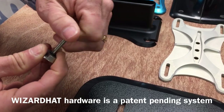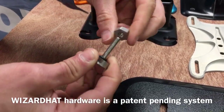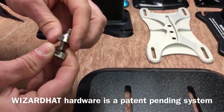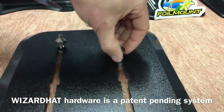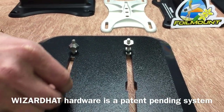We all have the same issue out there. You show up to the beach, you forget some hardware, maybe you have the wrong hardware for the foil you're riding that day, maybe you're missing just one of them. It's hard to keep all the different hardware straight for all the boards and foils you may have. With the Wizard Hat there is just one set of hardware that will fit all of the foils in your quiver.